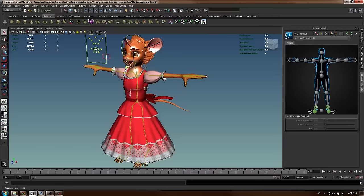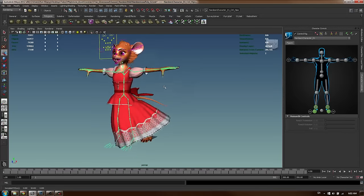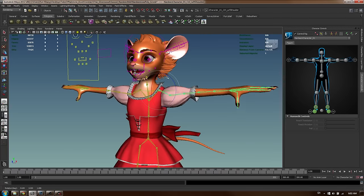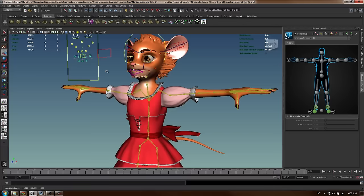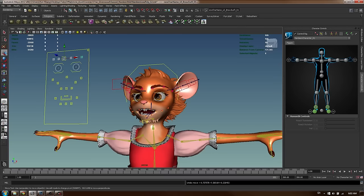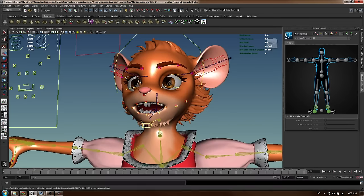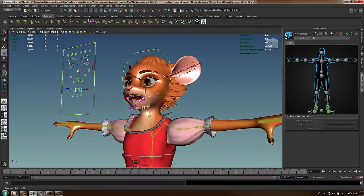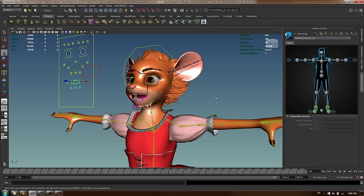I haven't added any cloth simulation yet but the character is pretty much ready to go. Her arms are done, we've done all this during the rigging stages - there's a shoulder, a neck, and her facial expressions are ready. I can play around with the facial expressions now. The facial rig will need a little more tweaking because with facial rigging you have to do some test poses - sometimes you can't see mistakes until you do those test poses.